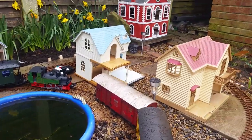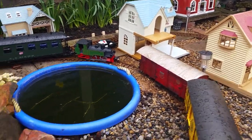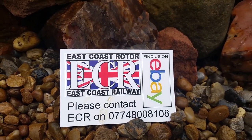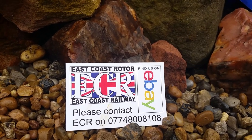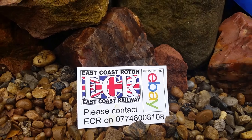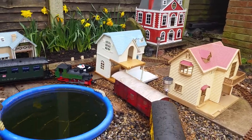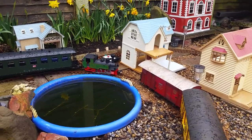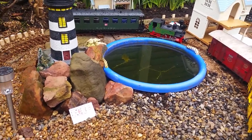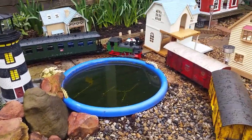If you want some more information or you want to know where you can get the track and the rolling stock and the engines from, East Coast Railways will sort you out. Their number is 07748 008108 and they'll sort you out with rolling stock. There's all sorts you can get from track, engines, locomotives, and the carriages and boxcars you see here, but they also do other stuff as well.